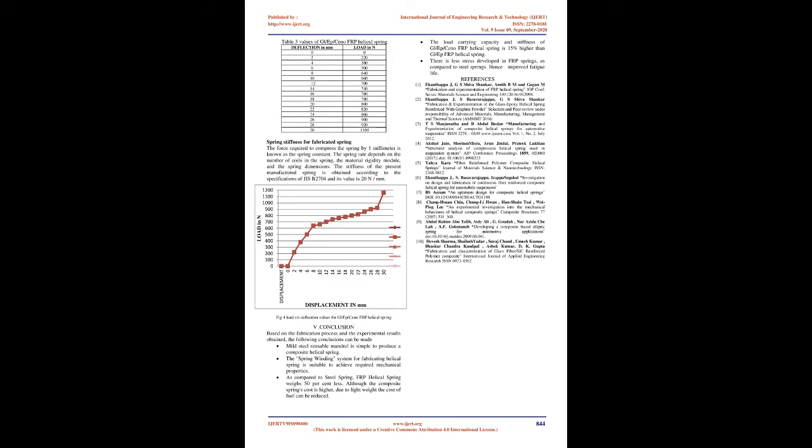Measuring Spring Stiffness and Maximum Compression: Spring rigidity depends on size, material characteristics, and shape. A digitalized UTM automatically collects the values of applied load and the corresponding displacement, generating a load-displacement graph. The spring constant K is calculated from deflections at 30% and 70% of full load in a load versus deflection curve, obtained by compression test according to Japanese Industrial Standard JIS B-2704. Figures 3 and 4 show the testing of the GL-EP-Seno-FRP helical spring, with results tabulated in Table 2.